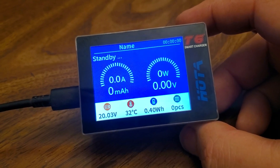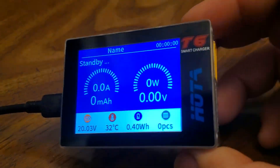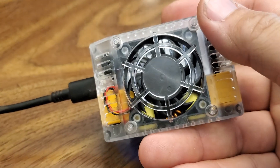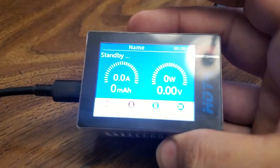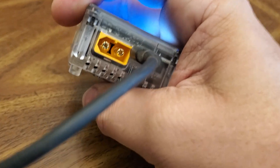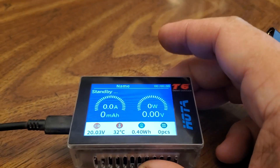What's up, buds? It's Fly High FPV, and I've got a brand new pocket charger from Hoda. This is the T6 Mini Charger. It is a single lane, single charger, goes up to 15 amps, and it takes power from either USB power delivery or from an XT60, so you can charge on the go.